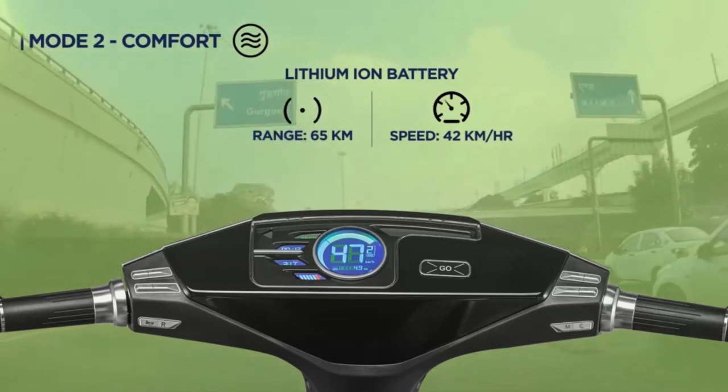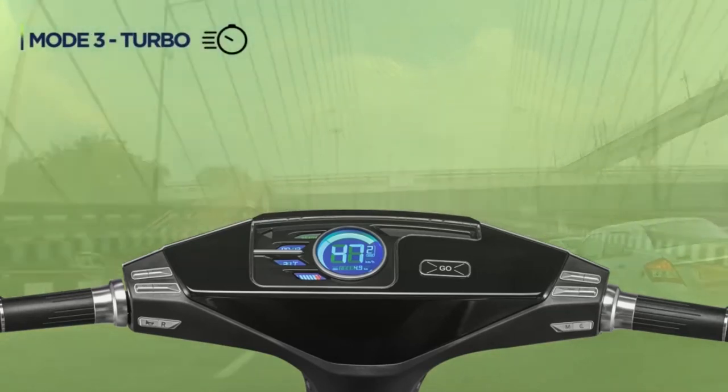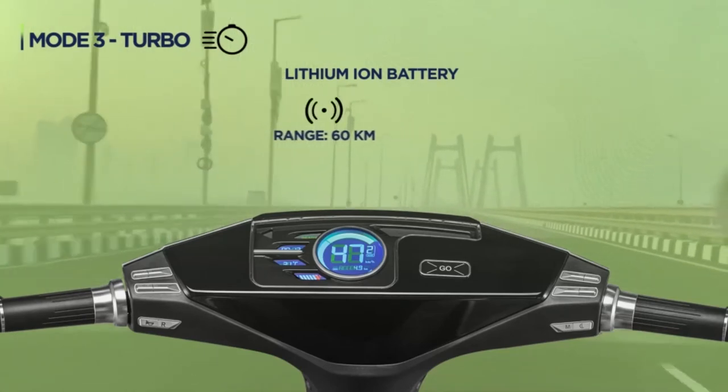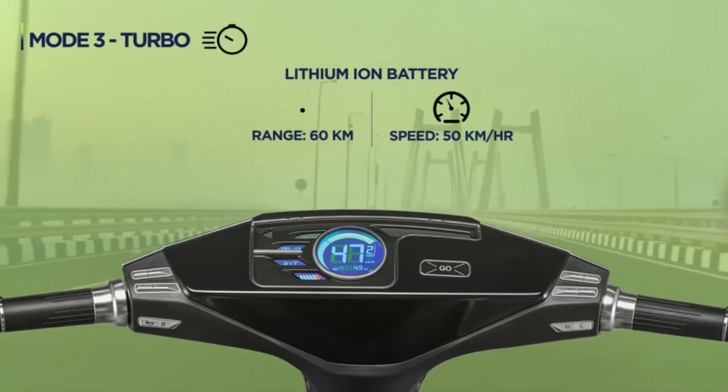And when you are in a rush and want to reach fast, choose Mode 3 Turbo. You can ride at a 60 km range and a maximum speed of 50 km per hour.